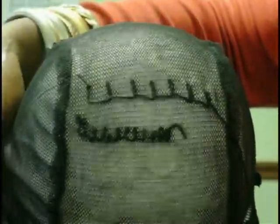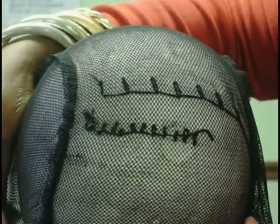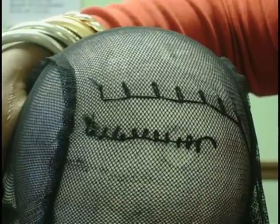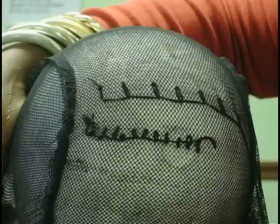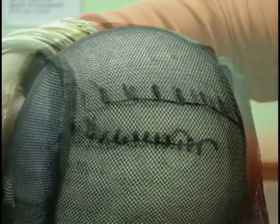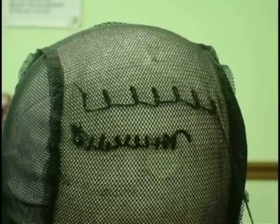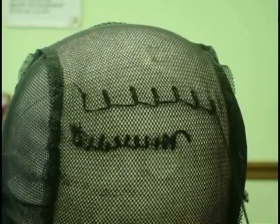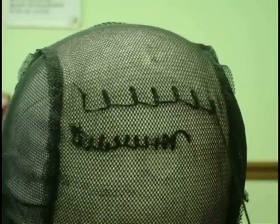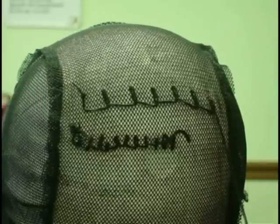I'm going to stretch the cap so that you can see the difference. You see how much more the top stitching stretches when I pull the cap, and the smaller stitching doesn't stretch as much. So you do want to use a stitching that is wider versus smaller. I'm going to go on to the making of the U-Part so that you all can get that, but I did just want to come to you all and basically give you an idea of why your cap either may be too big or too small. And I'll come back and show you all what I'm doing and explain to you all what I'm doing as I'm doing it.